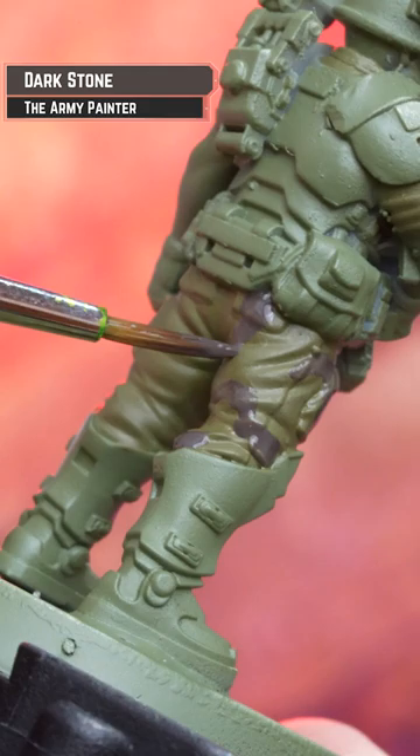Now I'm going to be painting fairly sizable splodges of a dark greenish grey. For this I'm using Army Painter's Dark Stone.